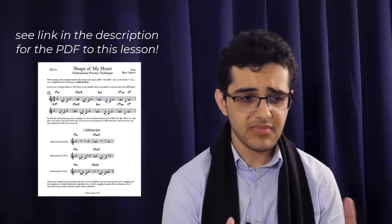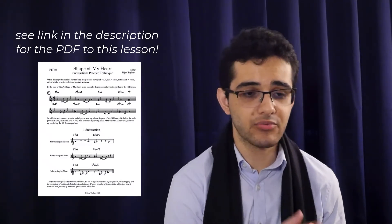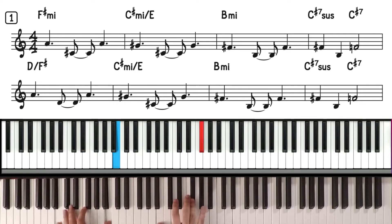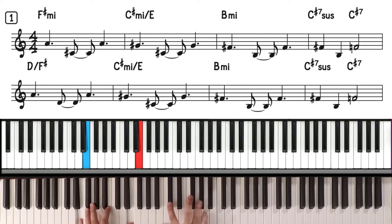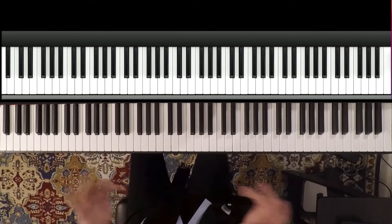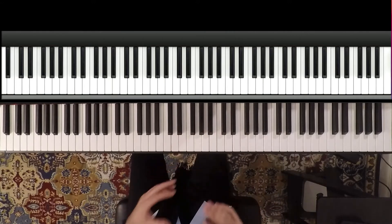In Sting's 'Shape of My Heart,' there's an accompaniment figure that repeats throughout, and the right hand has a comping line with three notes per bar — it goes like this. You can see how the right hand has those three notes per bar, and it's syncopated: it's on beat one, the end of two, and the end of three. With subtractions, we can actually subtract one of the right hand notes — playing just the first and second, the first and third, or the second and third. You can even try leaving out two right hand notes at first and work your way up to playing all three.